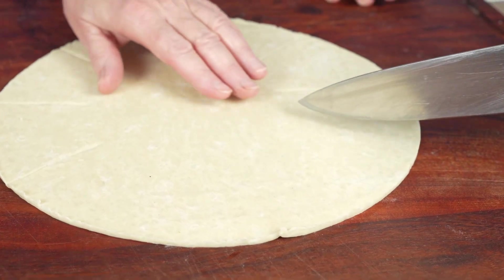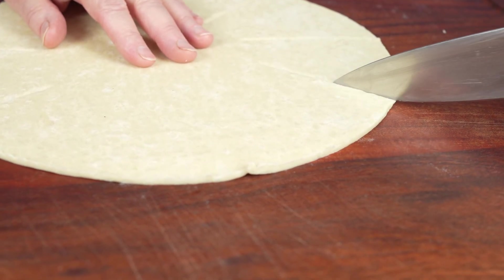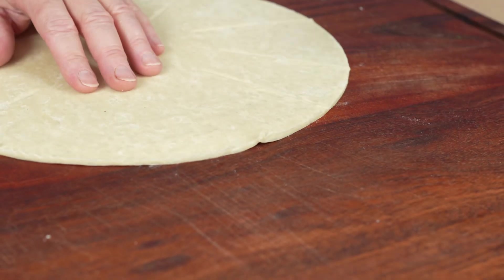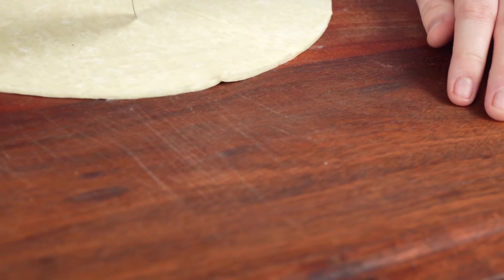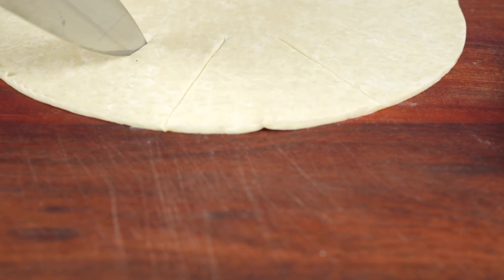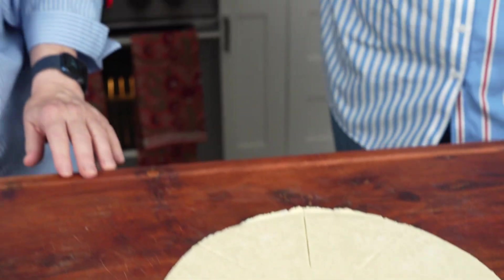Good job — maybe two more. Good, and one more. Perfect! Now we're going to make the filling.